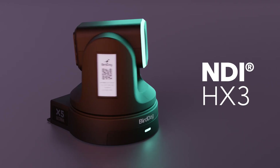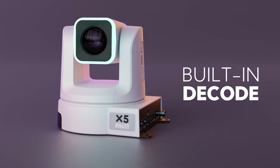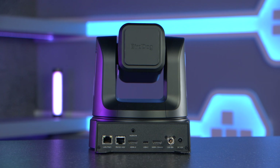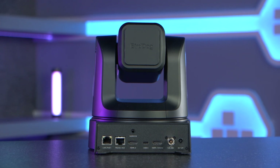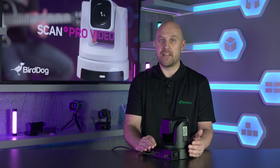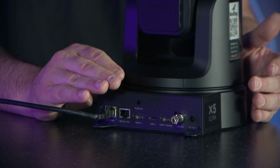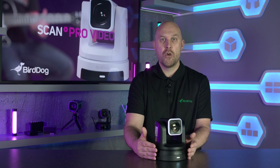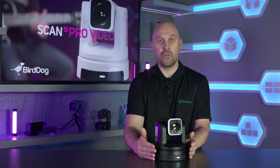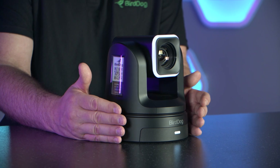The X5 outputs NDI HX3 and can be connected directly to your switch. The baseband video connections including the 12G SDI and HDMI outputs are all live simultaneously, allowing the camera to run video into a traditional SDI or HDMI switcher while being controlled using IP connectivity over the network. The HDMI outputs on the camera include a 1.4 HDMI and 2.0 HDMI which can be used as NDI decoders, so you can decode any HX signal on your network back to a confidence monitor or screen, allowing for some unique workflows to be created.